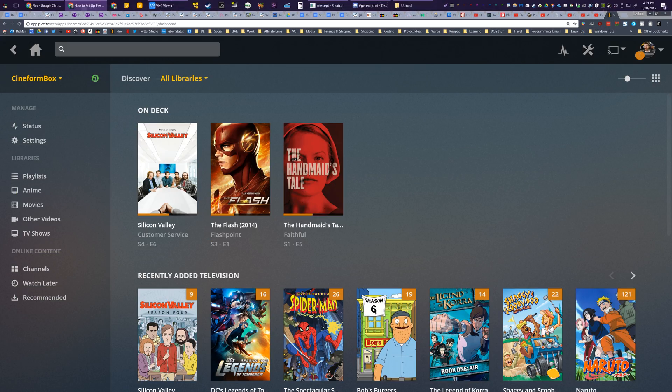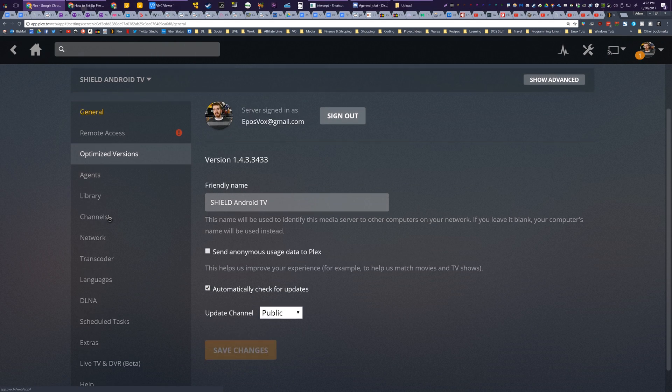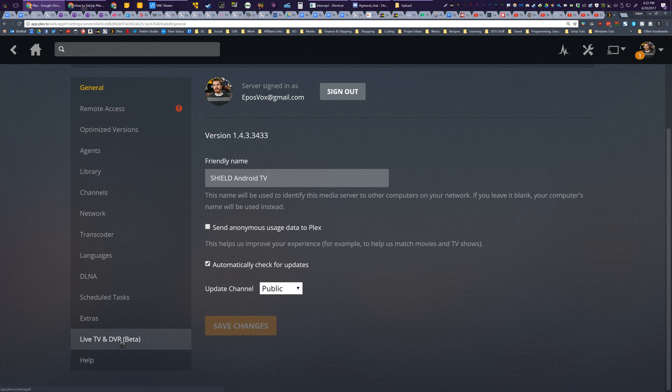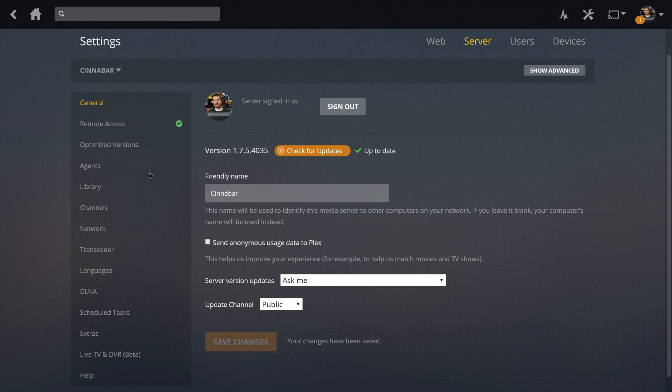To set up this feature within Plex, pull up your Plex main menu on a PC in a web browser. This can be done via devices like Nvidia Shield, but it's just easier to set up on PC. Go to Settings, then Server. At the bottom you'll see Live TV and DVR. This is currently a beta feature, only available to Plex Pass subscribers.